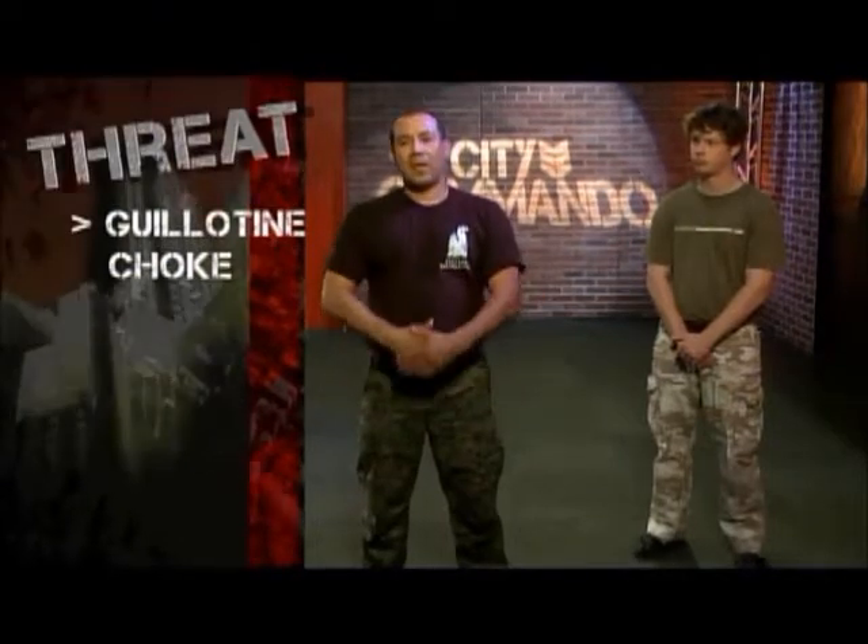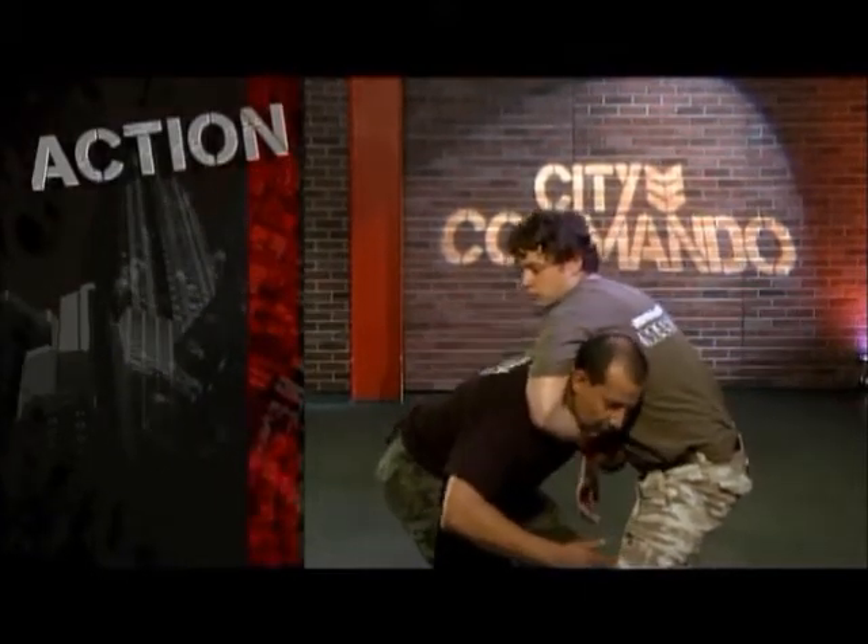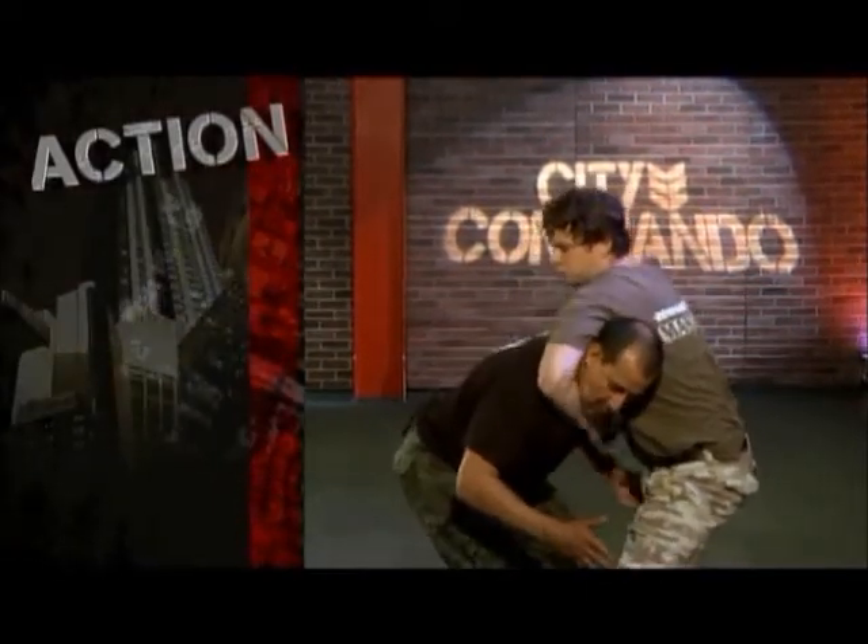Here's the situation — we have a guillotine choke being applied, and here's how we can get out of it. If the choke comes in and you're too late, he may choke you and you end up tapping.